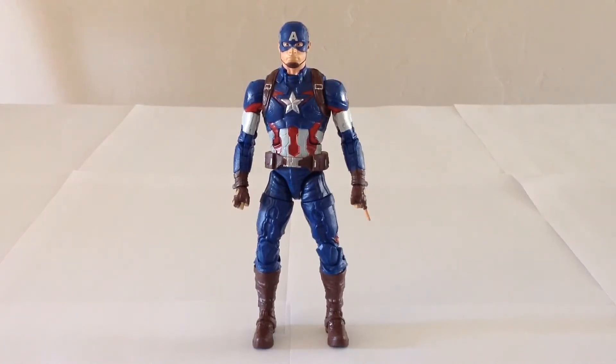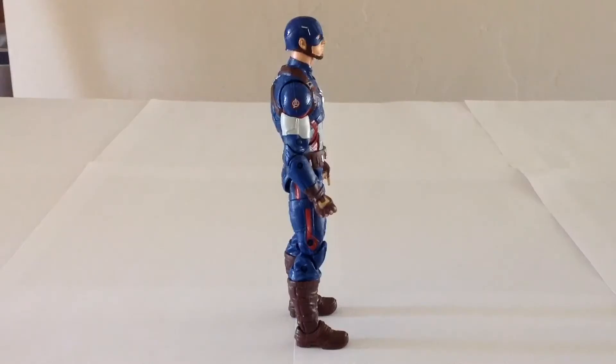There's Captain America, there's Iron Man, and there's the Hulk. So this Captain America is a blend of two things. He's primarily a repaint of the existing Captain America The Winter Soldier Marvel Legends figure that came out last year, but he does include some new parts and we will look at those in just a moment.